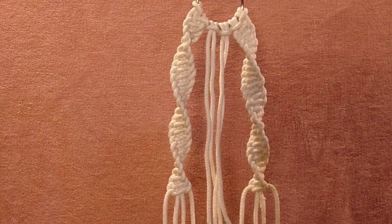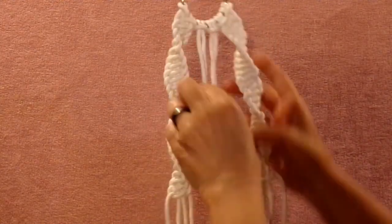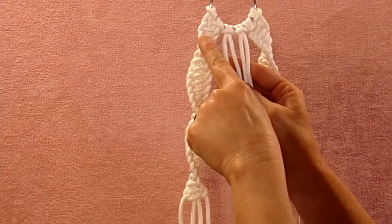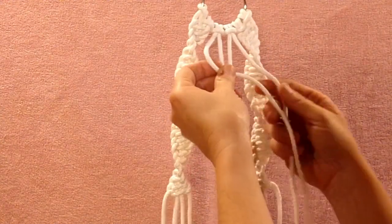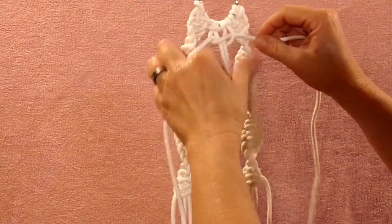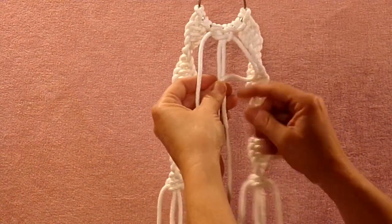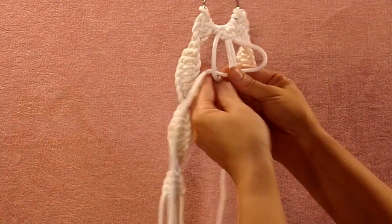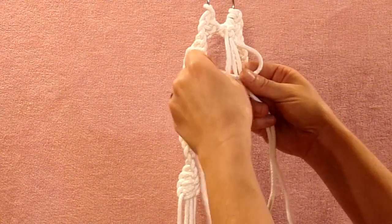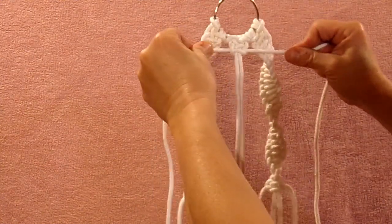As you can see, I have done the spirals on each side and made them even. Now we need to do this part right here in the center, and what I'm going to do is just do a square knot. A square knot starts the same as the spiral: take your left one over, your right one over that, and back through the loop. But the second part is you take your right rope now and bend it up into a backwards four, take your left rope over that one, back behind and through the loop. Pull your tails — that's your square knot.